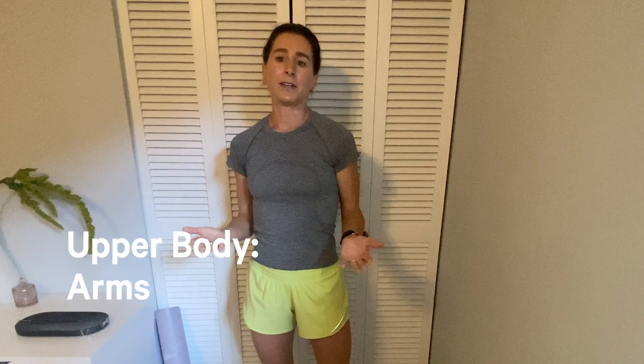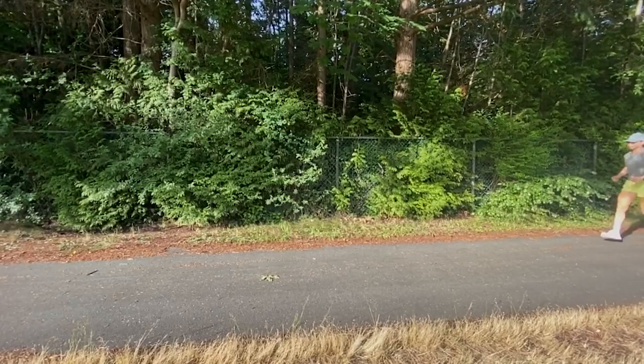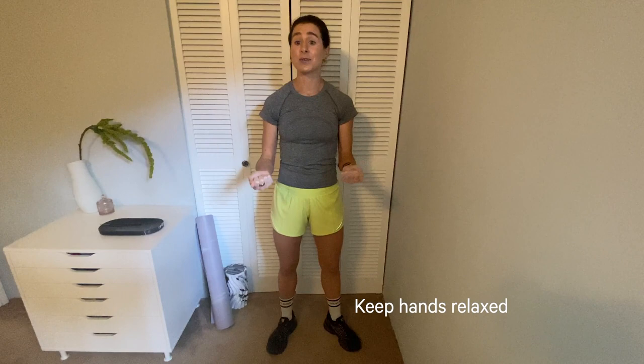Arms are a huge part of running — I think equal to that of the legs in propelling you forward. Arms have the power to speed you up or slow you down, and it is absolutely impossible to pump your arms faster without your legs following suit. Your hands are also so important — keep them relaxed. Pretend that you're holding something delicate in your fists; a loose fist is best. If you're squeezing hard, you're losing energy and probably making other areas tense up as well.